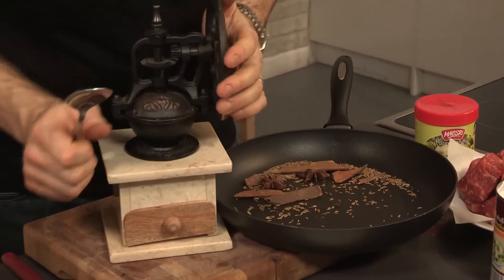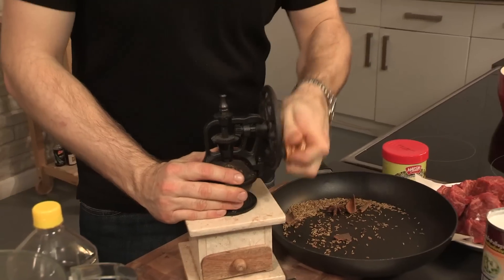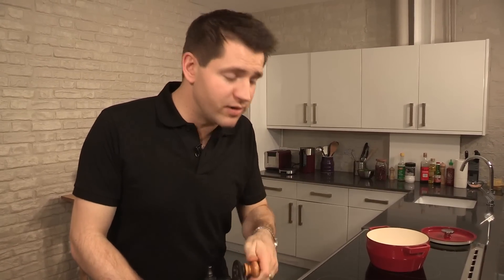I'm using this lovely old Indonesian coffee grinder that I picked up in a flea market, and it does a great job of grinding spices. If you don't have one of these, a pestle and mortar will do, or one of the more modern electric spice grinders. I'm just going to spoon the spices inside. These spices — particularly things like cinnamon, star anise, and cloves — are central to Malaysian cooking. They add such a depth of flavor and go brilliantly with the beef.